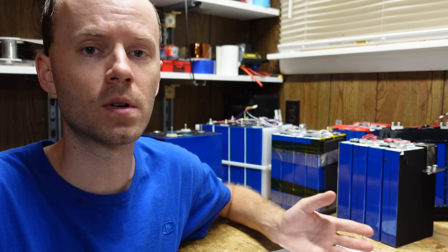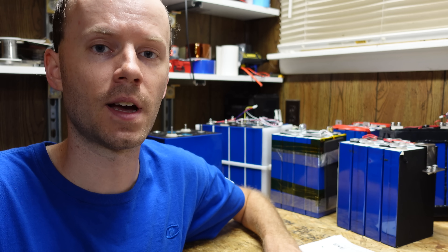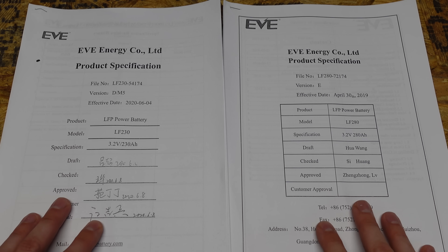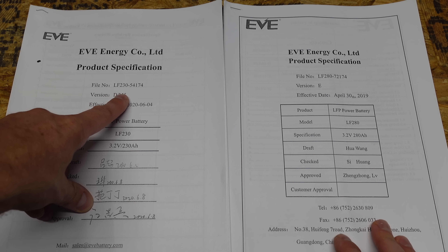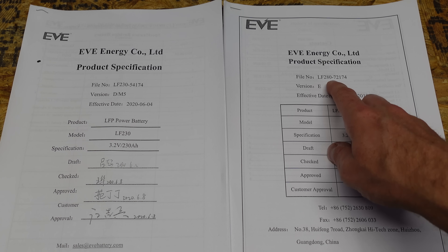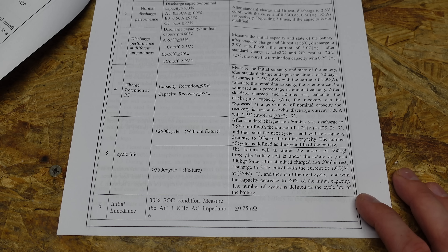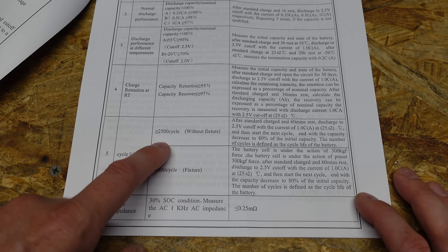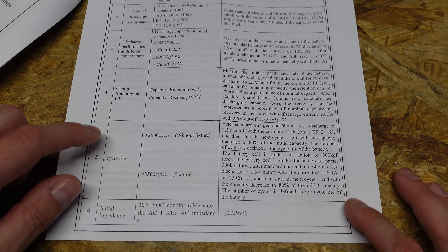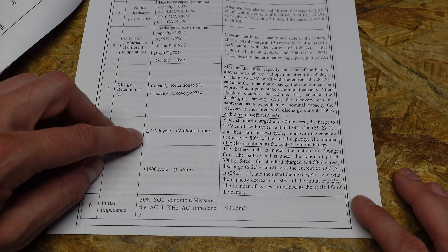We really need to establish whether or not the batteries actually need to be fixed, and to do that we're going to turn to the manufacturer's actual specification for these batteries. I have here the datasheet for the two cells I've been working with: the EVE LF230 version D specification, and the EVE LF280 version EVE specification. Starting with the 280, it gives a cycle life of 2,500 cycles without fixture and 3,500 cycles with fixture — so we're getting an additional 1,000 cycles if we fixture the batteries.